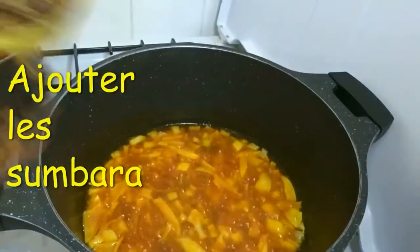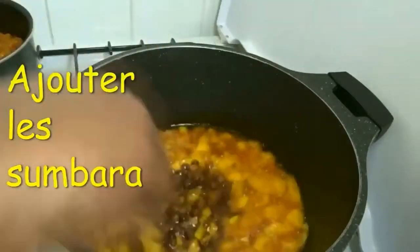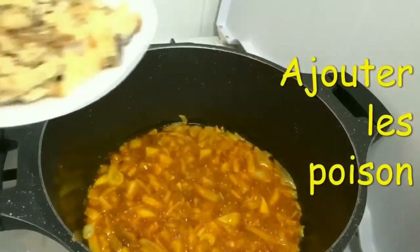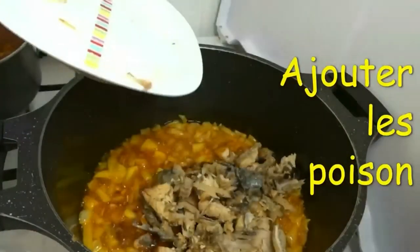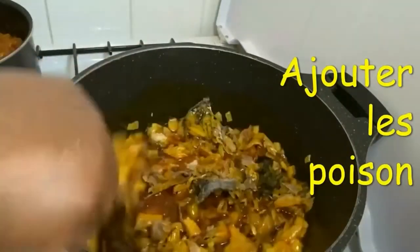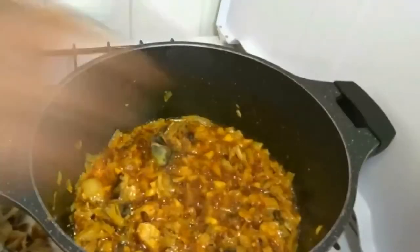I'm going to add groundnut oil and then add my crayfish - that is what I just added now. Then I add my dry fish. I add my pepper last because it's already cooked - there's no water inside.